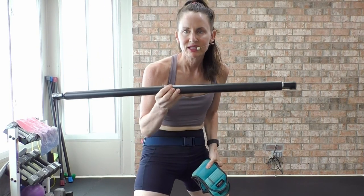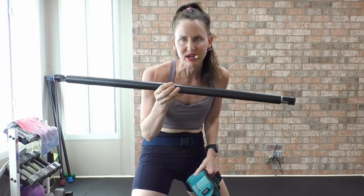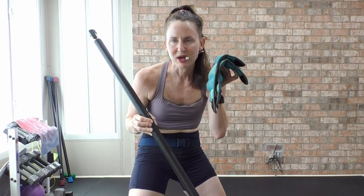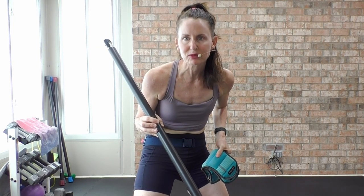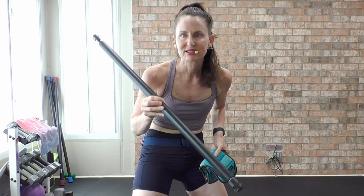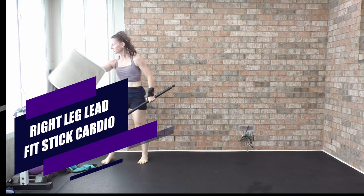Welcome to today's barefoot low-impact cardio and lower body sculpt. If you have a smooth dowel rod, a pilates stick, or a piece of smooth plastic tubing, grab it because it's going to make the cardio fun. Grab your ankle weights as well — we're focusing on lower body and core. Grab a mat. Feel free to wear tennis shoes if you need extra support, but today is a barefoot day at 128 beats per minute.